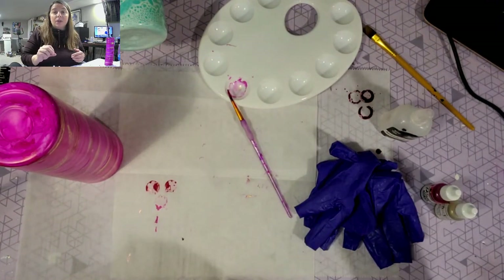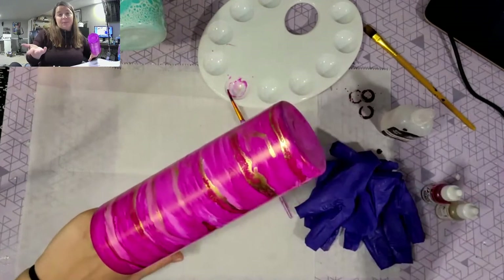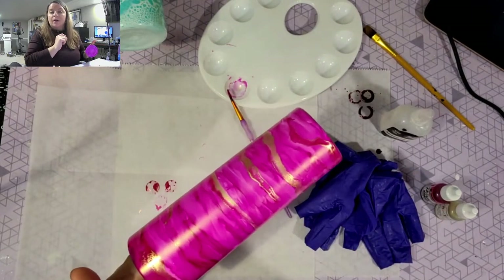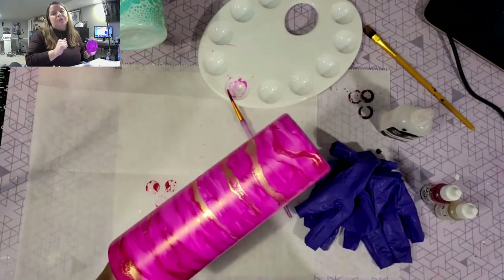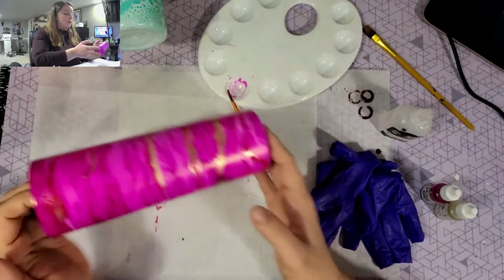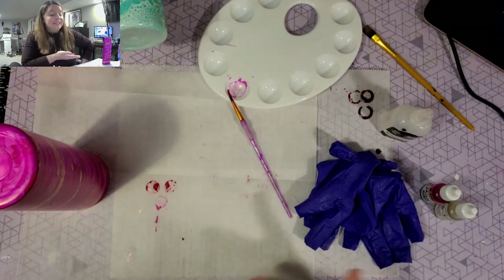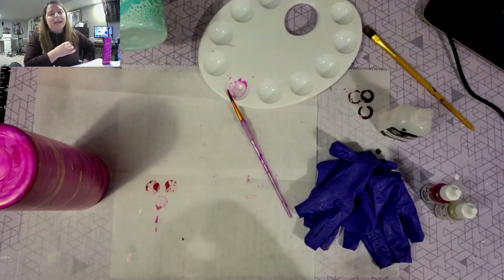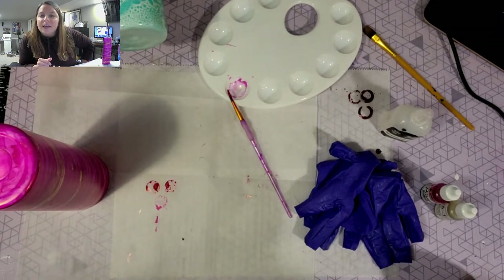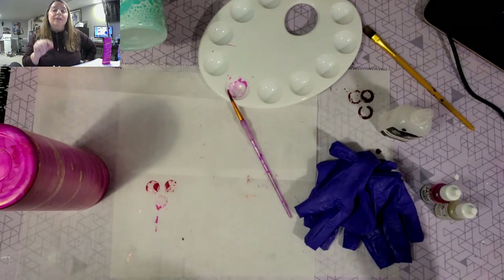If you want to put vinyl on this, I would do at least three coats of Bright Tone before you add your vinyl, then do your coats after. I always put a few coats of Bright Tone down before putting on any vinyl. If you're not going to put vinyl on, the minimum recommended amount of Bright Tone coats is six. If you have any imperfections like little bubbles or fuzzes, you could sand it if needed. Everything I used in this tutorial is linked in the description box below.